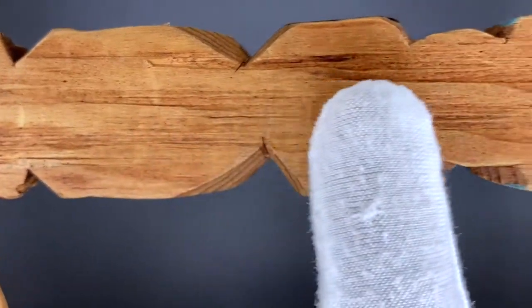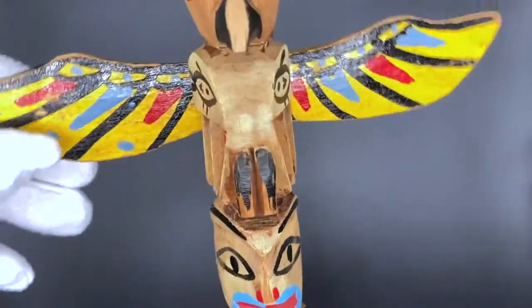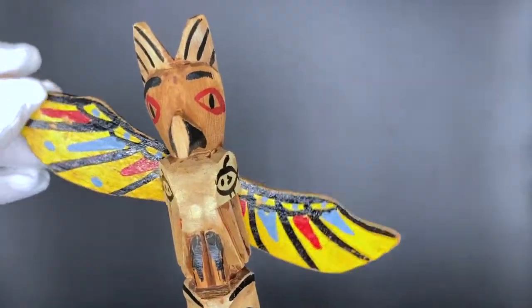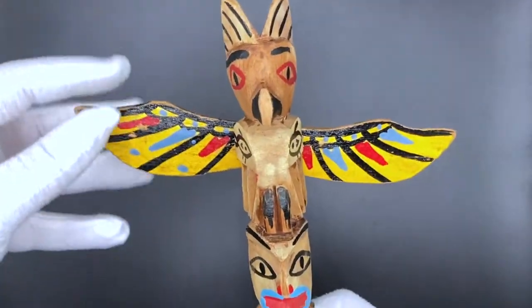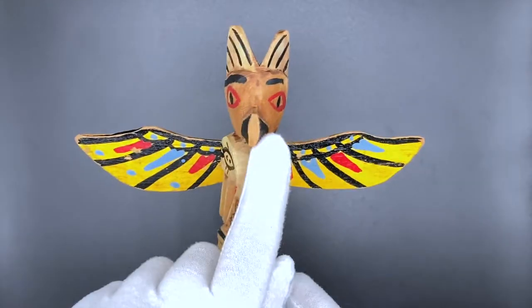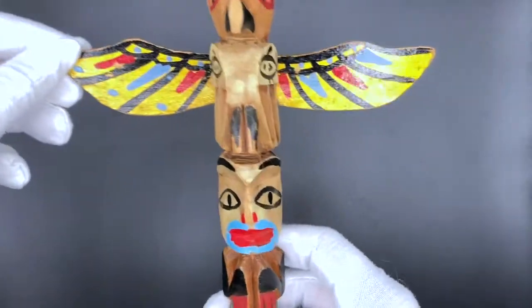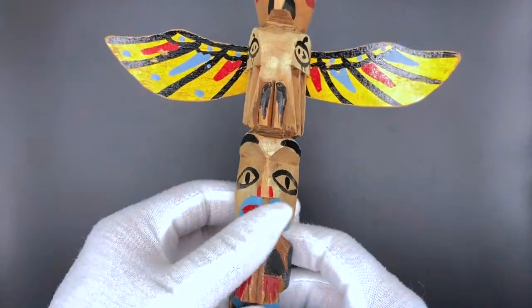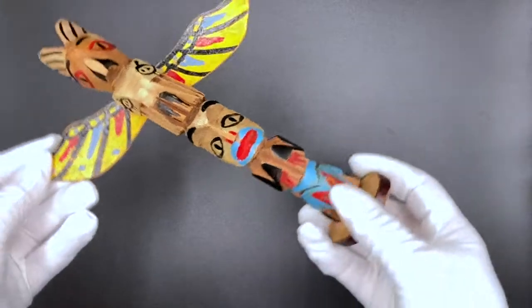If you look very closely, you can see the wood grain here. The poles were made out of natural materials so that eventually, over lots of time, they would disintegrate and give back to the earth. Why do you think the artist used these particular animals? What does this animal look like to you? Maybe an eagle — you can see the beak and the wings here. What do you think this is telling us? Was this maybe the artist's family?